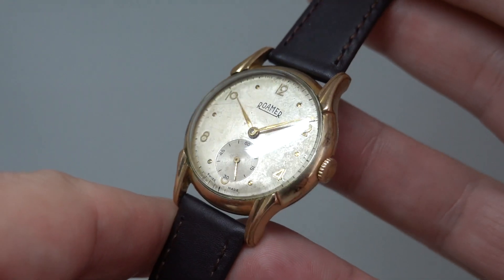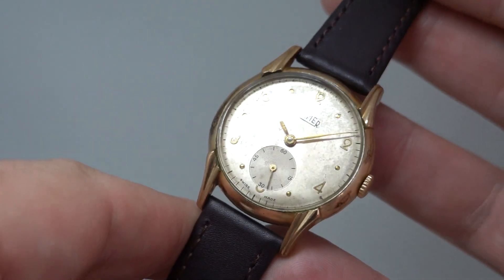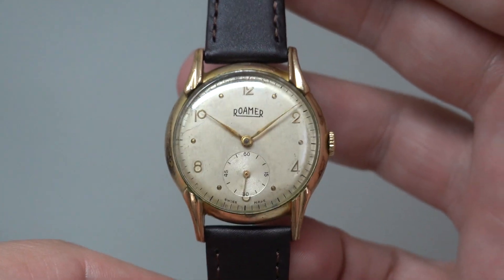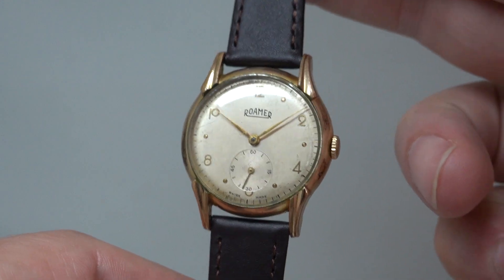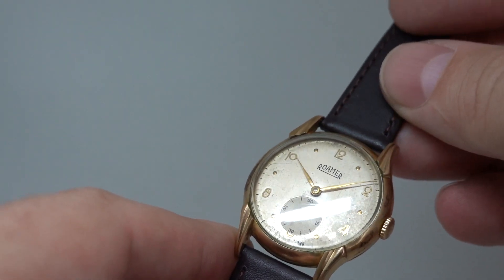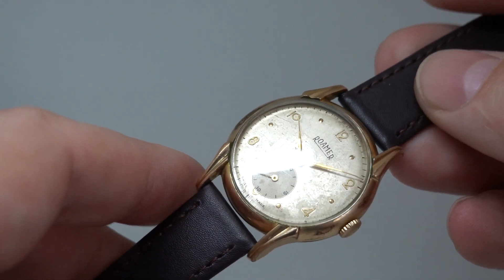Well, the dial has patina and dirt evenly across it. Now some people love this sort of rat rod look, others don't. If it's not for you, it's not for you. But it is all original.